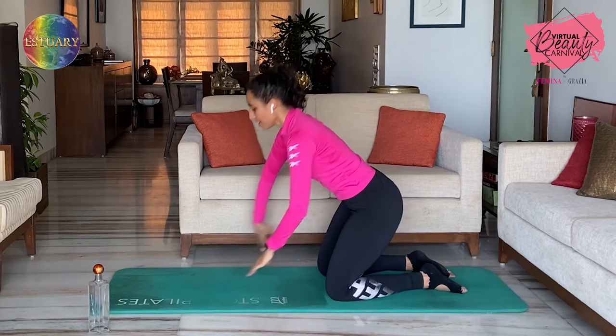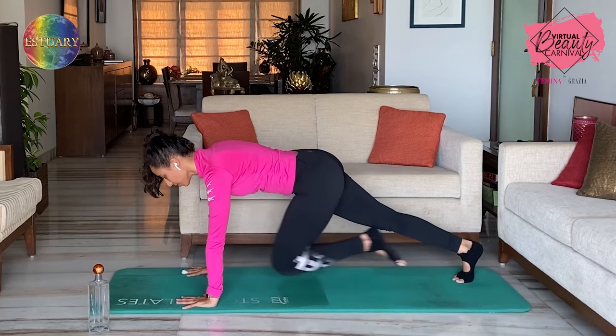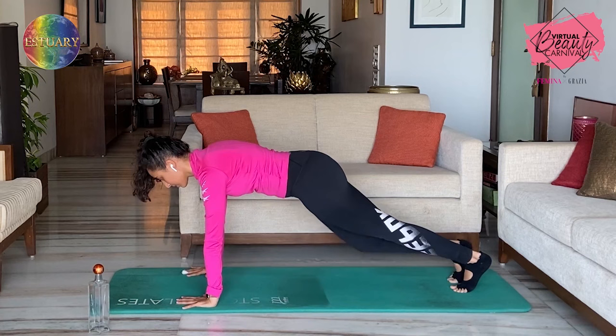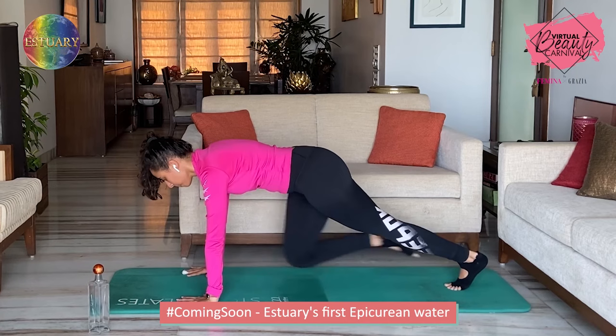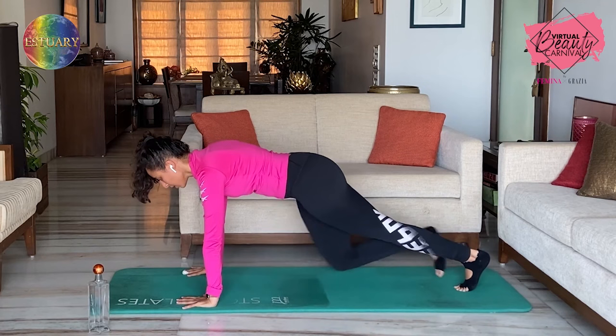Come up into a plank. We're going to do knee to elbow — so right knee to right elbow, but slow, not fast. Ready? In. One — make sure your hands are under your shoulders. Two, core engaged — three. Four. Five. Six. Seven. Eight. Nine. Working through the core — ten. Arms are stabilizing — ten, nine, eight, seven, six, five, four, three, two — and one.